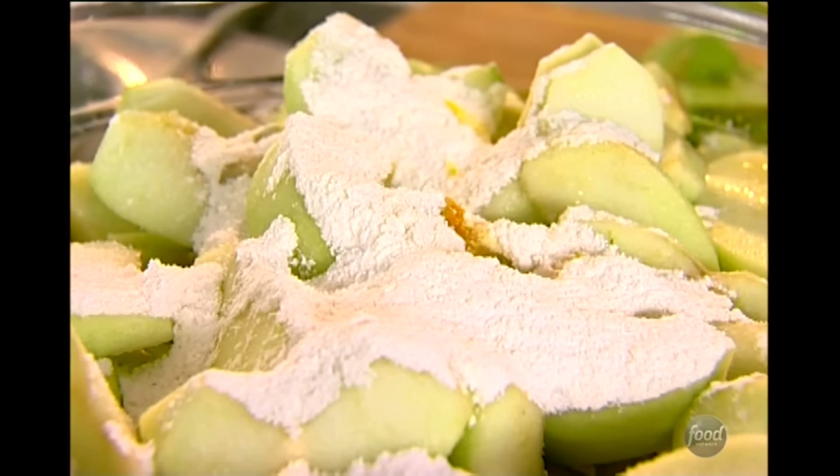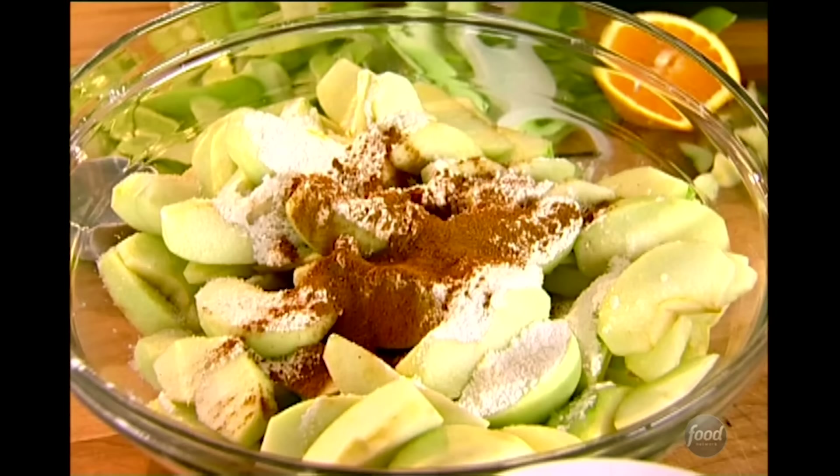I'm going to flavor it with a little bit of orange zest and lemon zest, one tablespoon of orange juice and two tablespoons of lemon juice. This not only flavors it but keeps the apples from turning brown. Half a cup of sugar — it all depends on how sweet the apples are, and these are pretty tart. Then a quarter cup of flour and a teaspoon of salt.